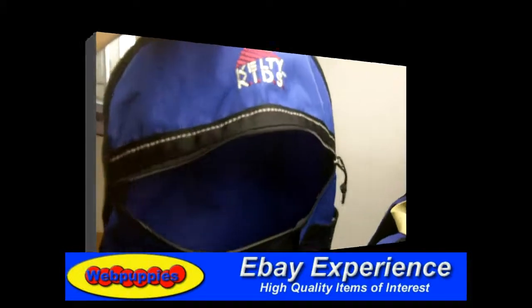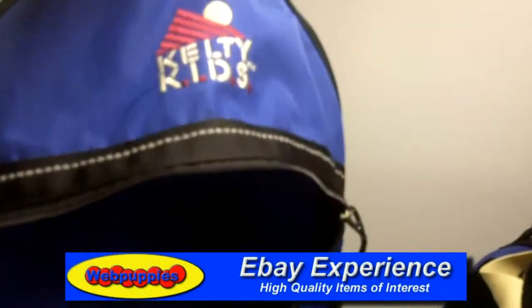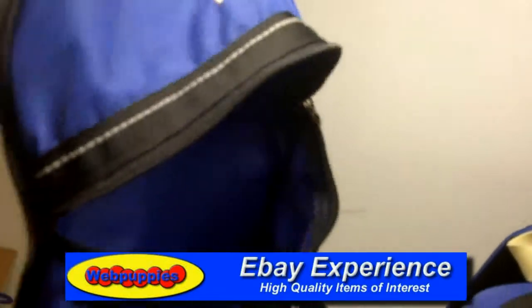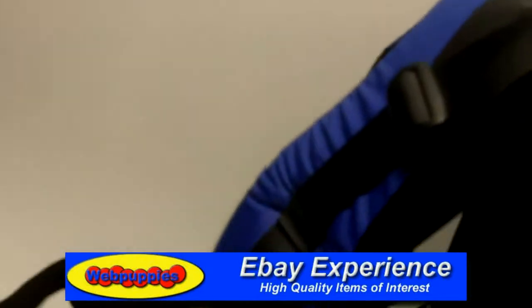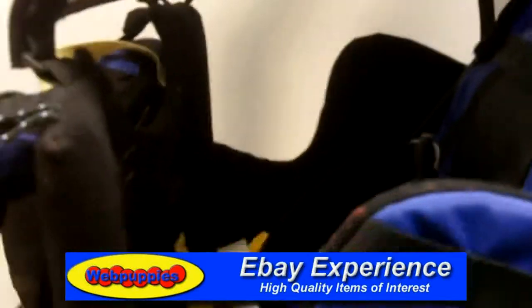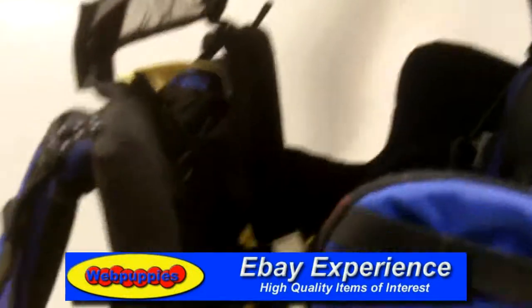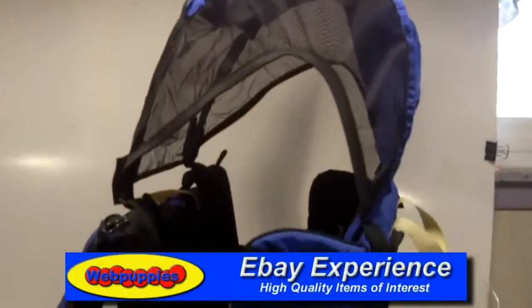I also wanted to show you that this little backpack that sits out of the back also contains the hood for the device, so that the baby can stay out of the sunlight and also out of the rain if it were to rain. And it basically just installs right over the top.